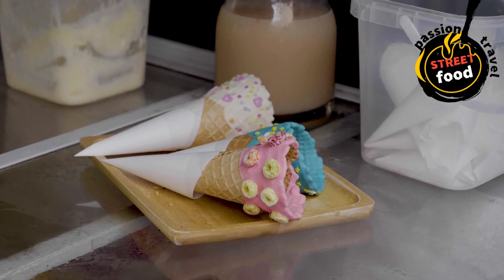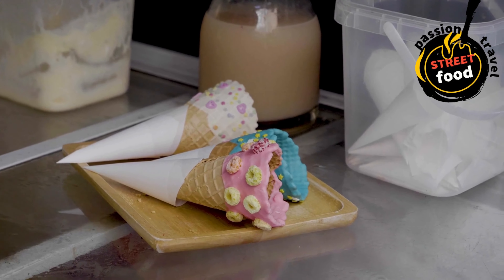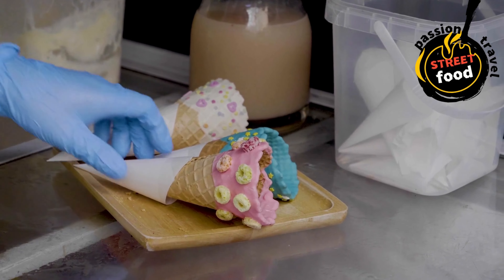Ice cream cones are a classic treat, perfect for enjoying ice cream in a fun and portable way. While you can easily buy pre-made cones, making your own ice cream cones at home is surprisingly simple and adds an extra special touch to your ice cream experience. Below is a recipe to make homemade waffle cones or sugar cones, along with tips on how to shape and store them. Homemade ice cream cone recipe — waffle cone style.